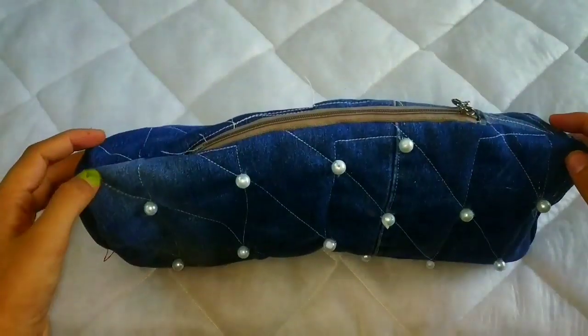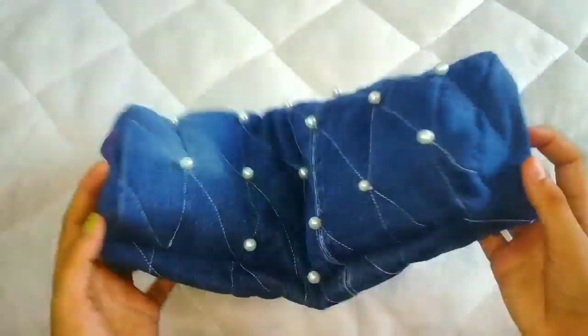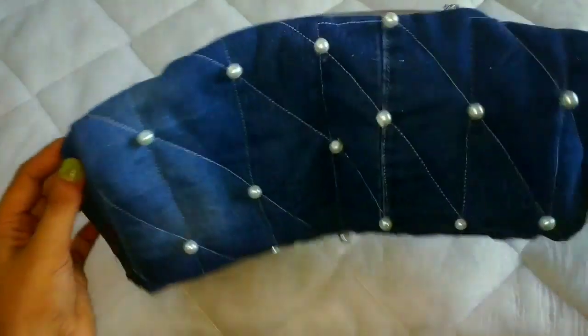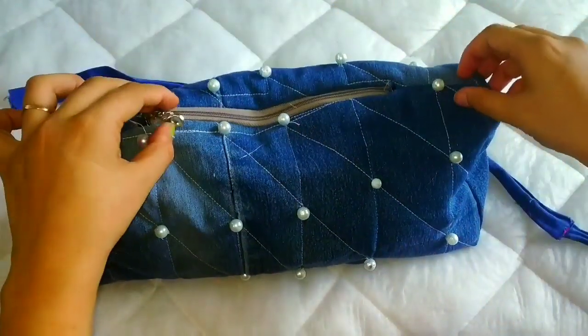Now it will need a string. For the string, you can use strips of jeans fabric to reuse the material. Or if you want, you can add any bag chain. You will put it on both sides.